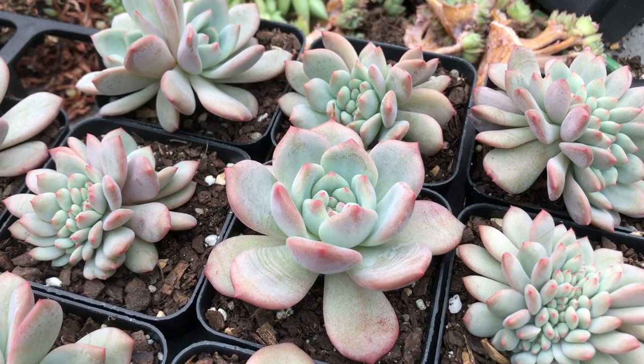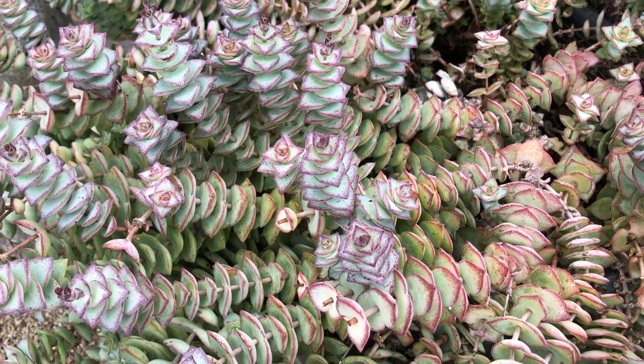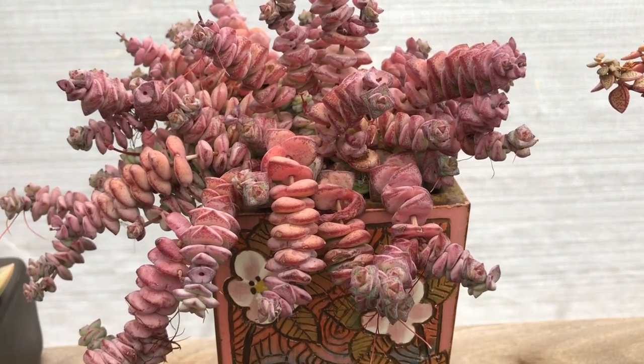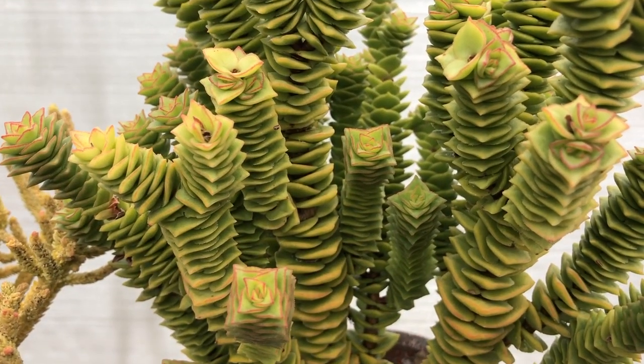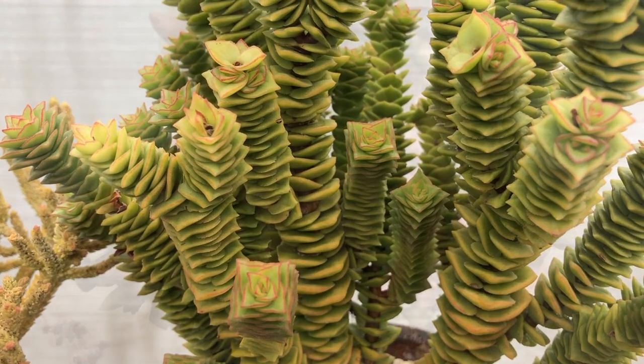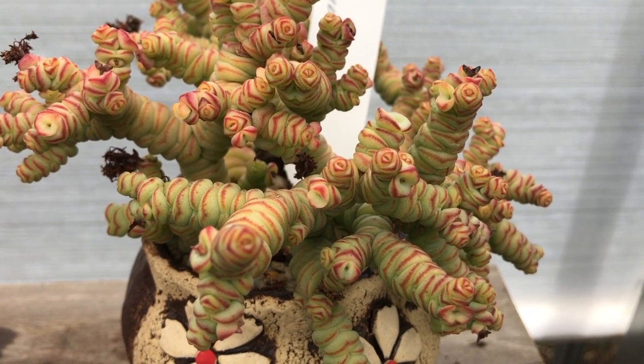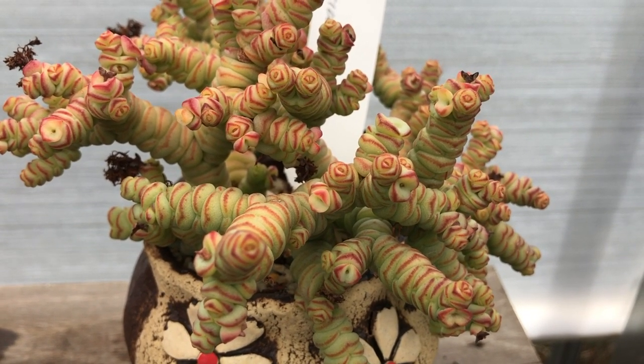A separate video will cover propagating succulent crests by leaf propagation. More videos are coming on rare succulents including echeverias and crassulas. Subscribe to the YouTube channel for regular updates on succulents and garden plants, and ring the bell for notifications.